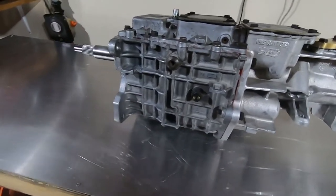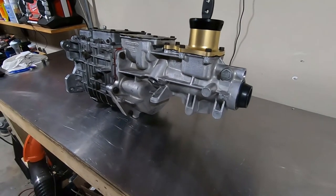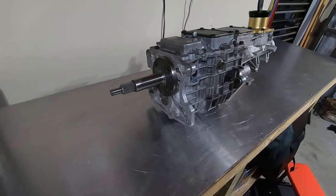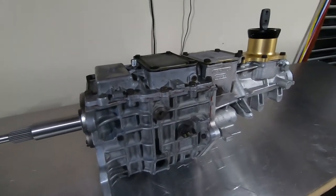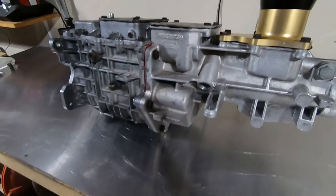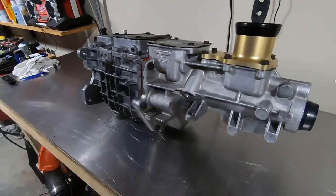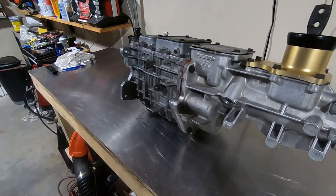I happen to like these transmissions — they hold up to a lot of abuse as far as a street car is concerned. I mean, you can break anything. As long as you take care of it, it'll take care of you. The top covers are sealed with just a regular black Permatex — that's how Tremec does it from the factory, so that's the way I did it. You'll see a lot of guys use all kinds of different sealants, but I always try to use what the factory uses. They pay these engineers a lot of money to design the best of the best. So that's just what I go with. Anyways guys, well, there you have it — fully rebuilt old school TKO. Take it easy.